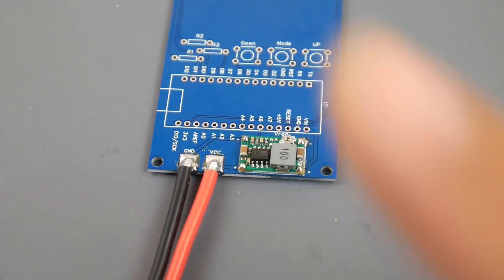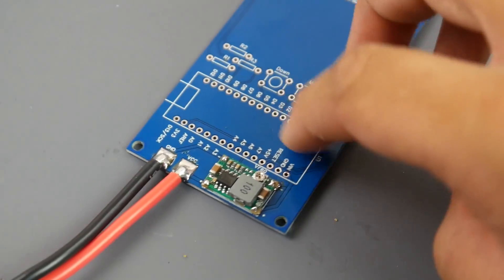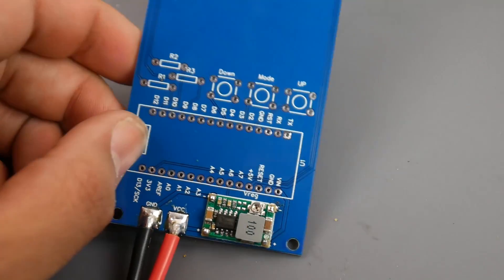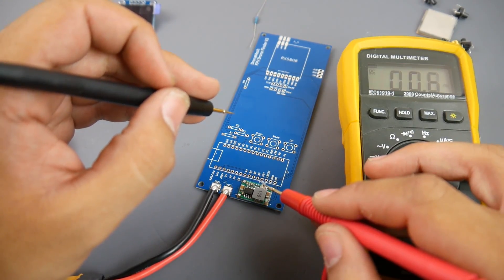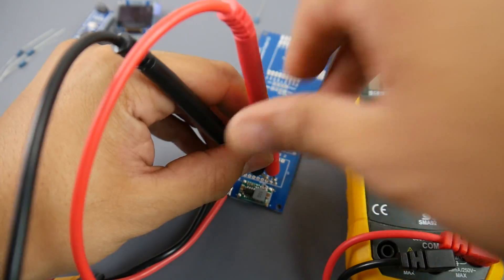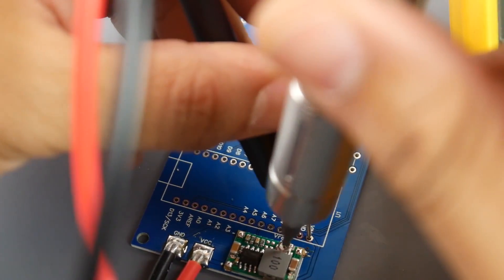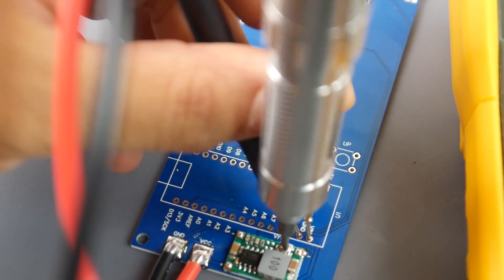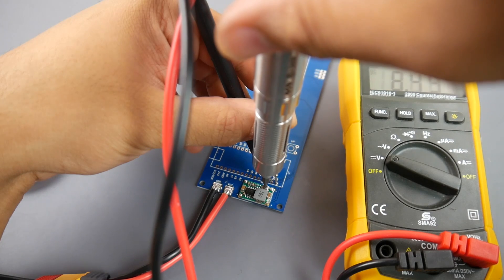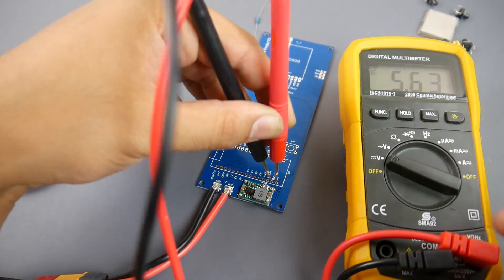Now the voltage regulator is installed. Plug in your battery and we want to make sure this is outputting five volts. Grab your multimeter, check V-in with the positive lead and ground with the black lead. There's a small potentiometer on the voltage regulator we can use to set the voltage. Currently it's outputting 19.9 volts, so we need to change that. Using a small flat head, going clockwise will drop the voltage — we want to set it between five and six volts. There we go, 5.6 volts is beautiful.